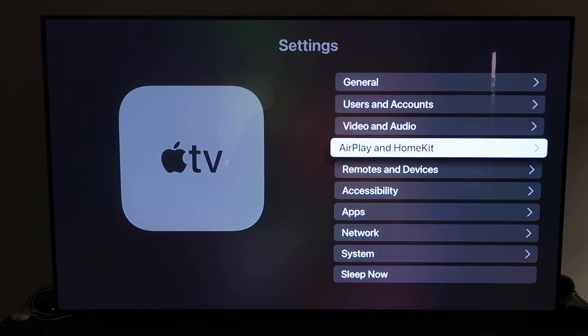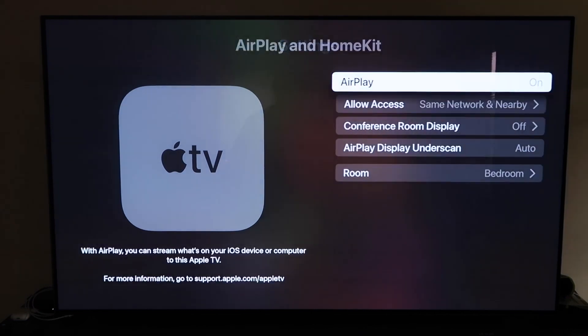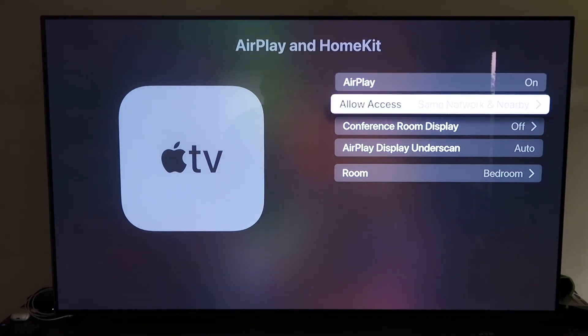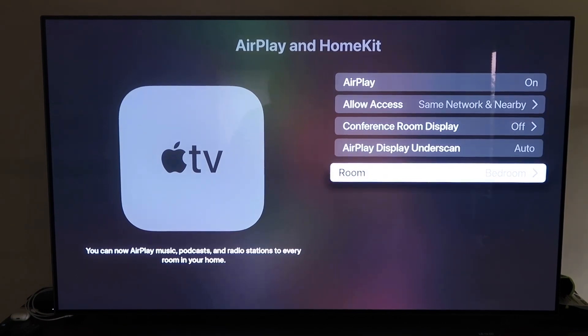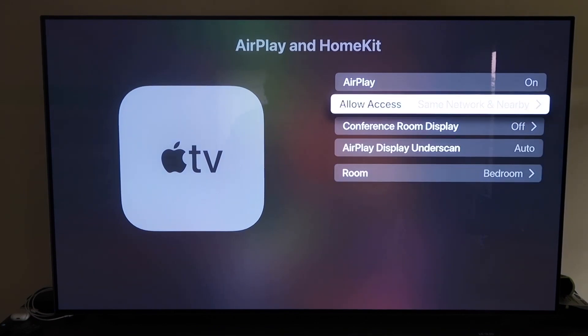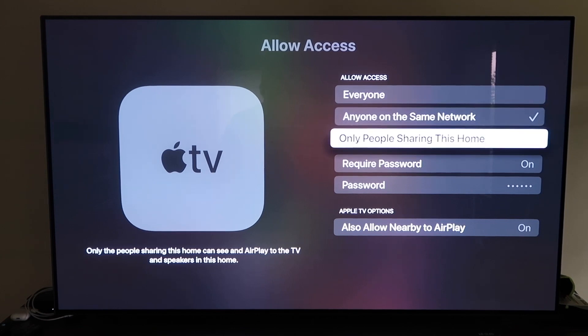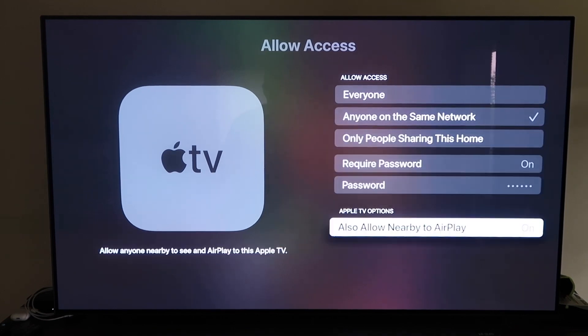Make sure that AirPlay is turned on. When you first set it up, you may need to pair it with your iPhone by making sure your iPhone is unlocked and holding it near your Apple TV — it'll automatically pair. It's pretty magical: it recognizes your phone is near the Apple TV and starts syncing. Once paired, make sure AirPlay is on, name your Apple TV 4K to whatever room it's in, and choose your allow access preference: everyone, anyone on the same network, only people sharing this home, or require a password.